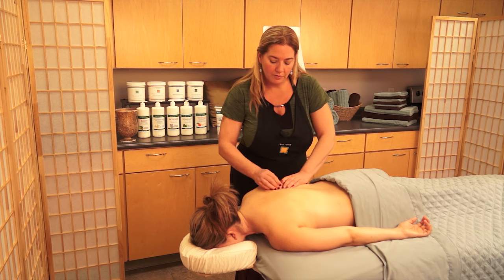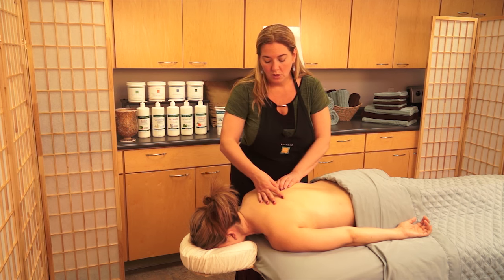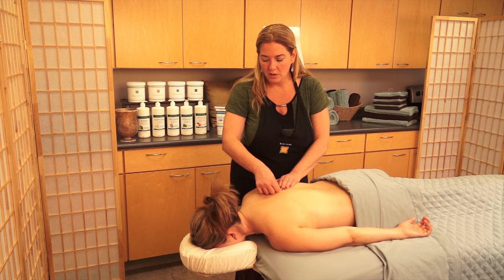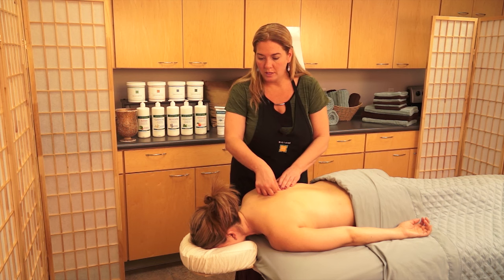I've got one right here. I'm going to press on it, and my intent is to come in on a scale of one to ten at about a seven. Is that tender right there? When I press on it, does it refer anywhere — does it send pain to any other area, or does it stay localized? On a scale of one to ten, what would you say that pressure is — ten being the worst pain ever and one being no pain at all? I'm going to lighten up a little because I want to be more at a seven.